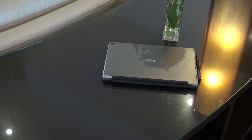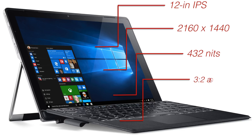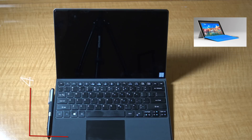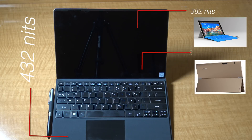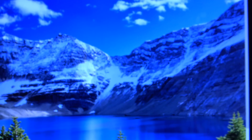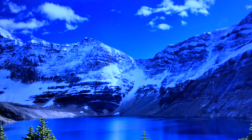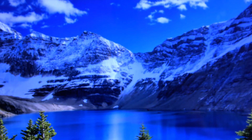Here you have a 12-inch 2160 by 1440 resolution touchscreen display that gets very bright, with a maximum brightness of 432 nits. That's brighter than the Surface Pro 4 which has 382 nits, brighter than the Lenovo Mix 700 at 330 nits, and the HP Spectre X2 at 322 nits. This is a very bright, vibrant, excellent display. Good job Acer on the execution of this display.